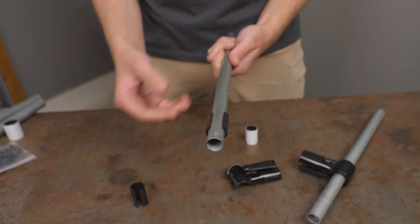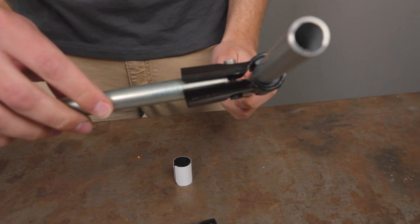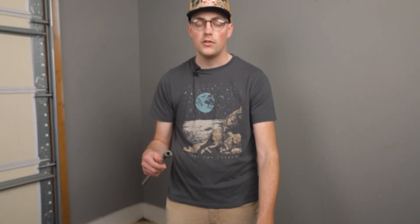Basically, you just snap that adapter on wherever you want to make the connection. For this one, we're just going to go in the bottom of the T-connector. You just snap it on the conduit and put it on there, and it's as easy as that to adapt the three-quarter-inch connectors to your half-inch builds.